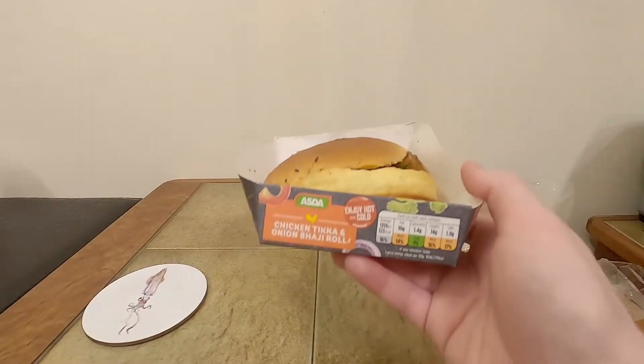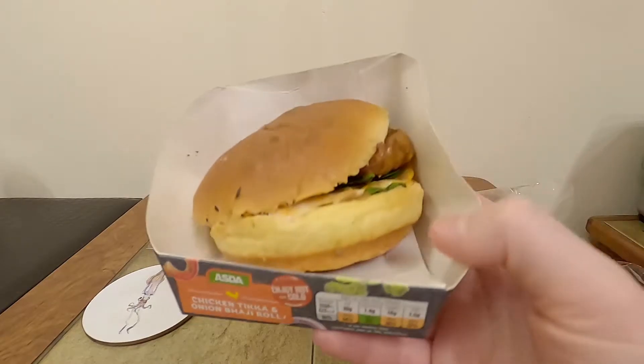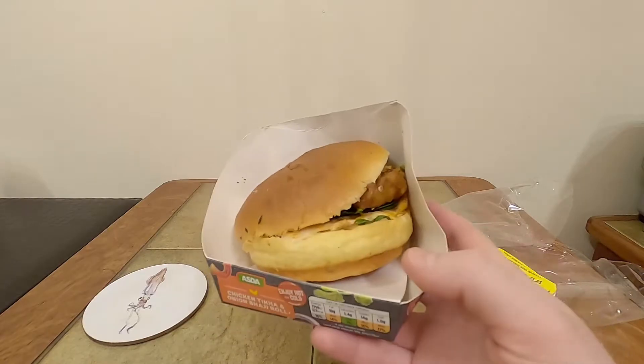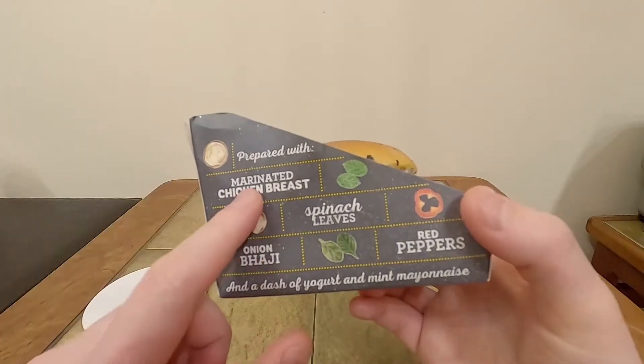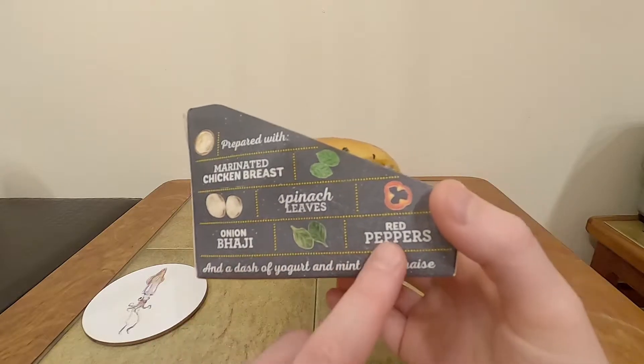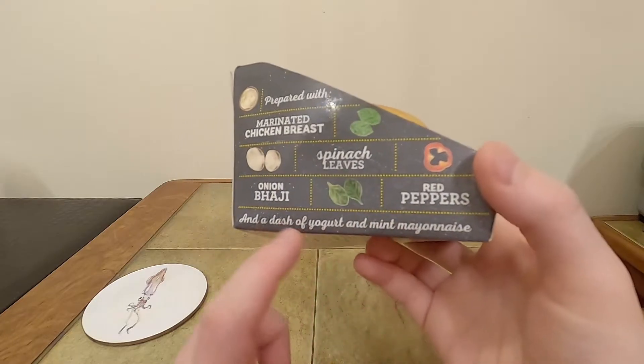ASDA's Chicken Tikka and Onion Bhaji Roll — enjoy hot or cold, it says to do it in the microwave, but I'm not going to since microwaving sandwiches is never a good idea. Apparently this has marinated chicken breast, spinach leaves, onion bhaji, peppers, and a dash of yogurt and mint mayonnaise.